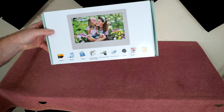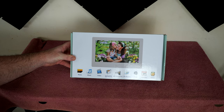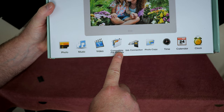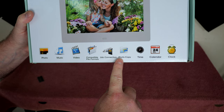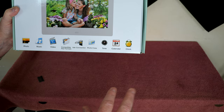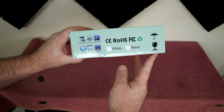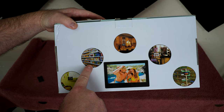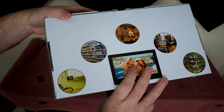In today's review we're going to take a look at one of these moving motion slideshow picture frame devices. This one does photos, music, video, compatible file formats, USB connection. I don't know what to think about that. Time and date and clock - glad we established that it does time. There's that on the box. No idea what color it is because there are no check marks. The back of the box doesn't really show or tell anything special.